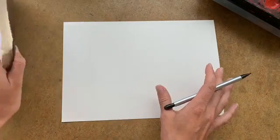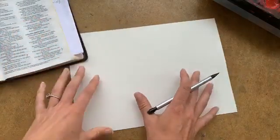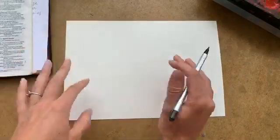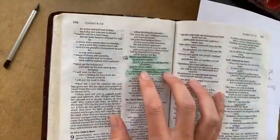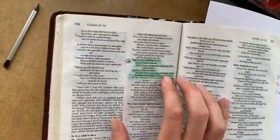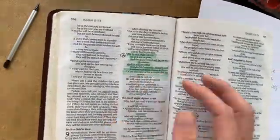Hey everybody, welcome. We're having a little paint party with Zuzu and some of her friends out on our porch. Today we're going to do Isaiah chapter 9, verse 6: 'And he shall be called Wonderful Counselor, Mighty God, Everlasting Father, Prince of Peace.'